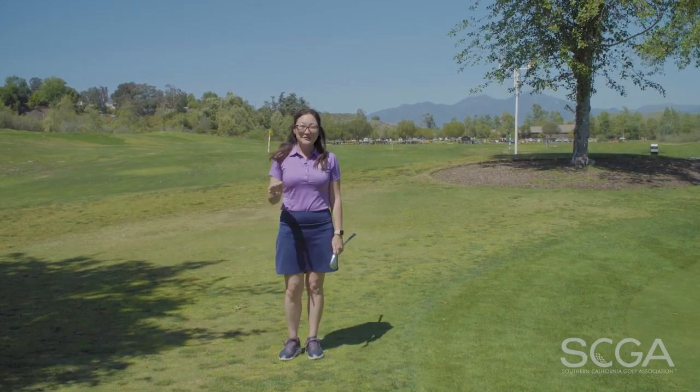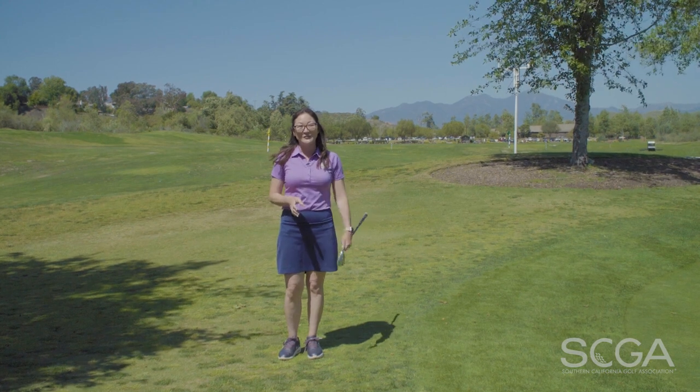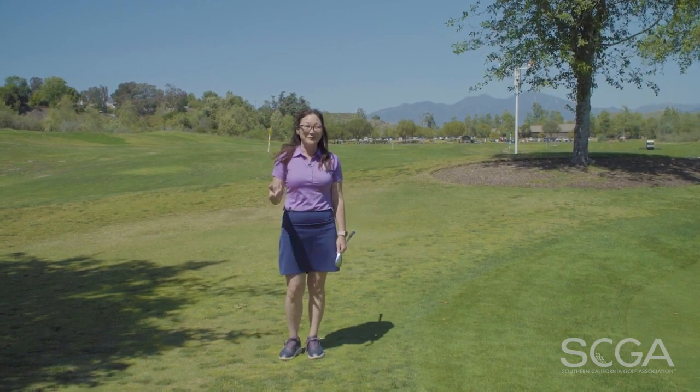I know that if you hit the ball first and sweep the grass with your hands leading, you're going to hit more solid shots, which is going to lead you to lower scores. Thanks so much for watching. This is Seiko Matsumura and I'll see you again for another SEGA Swing Tip.